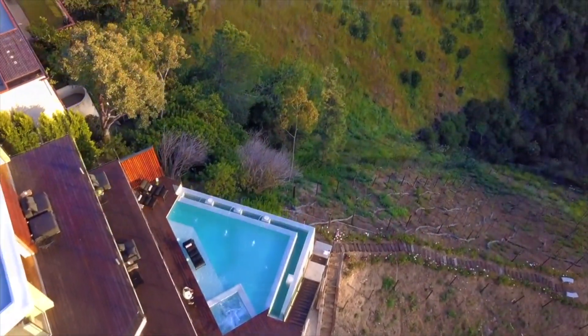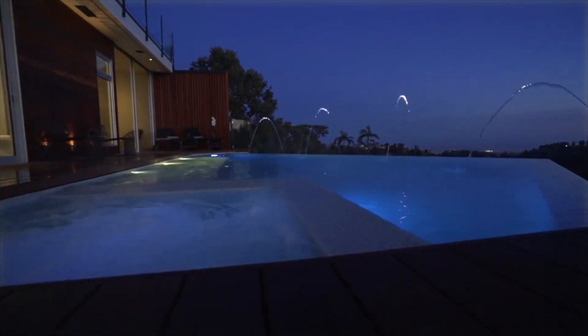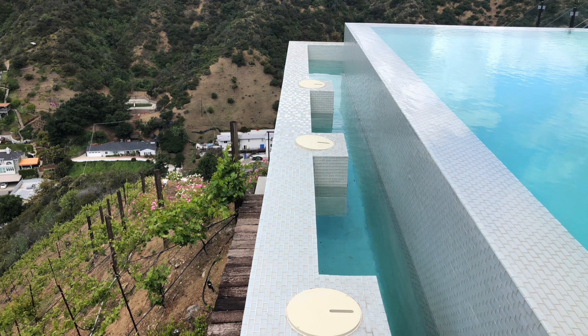This is the $250,000 plus pool that we're talking about. It was built on all sorts of concrete pilings and caissons. Down below, we found all this water when we first walked up. So we're going to do our leak detection and walk through. We have a catch basin and a negative edge. We have to see what this pool is made of.